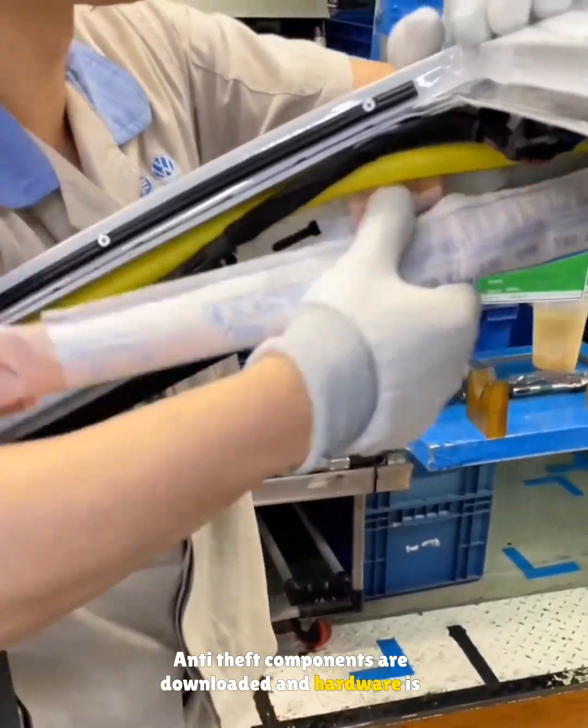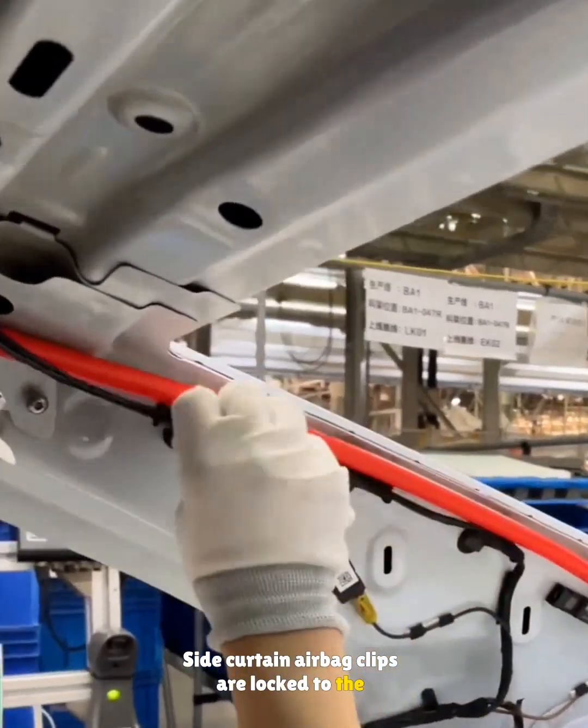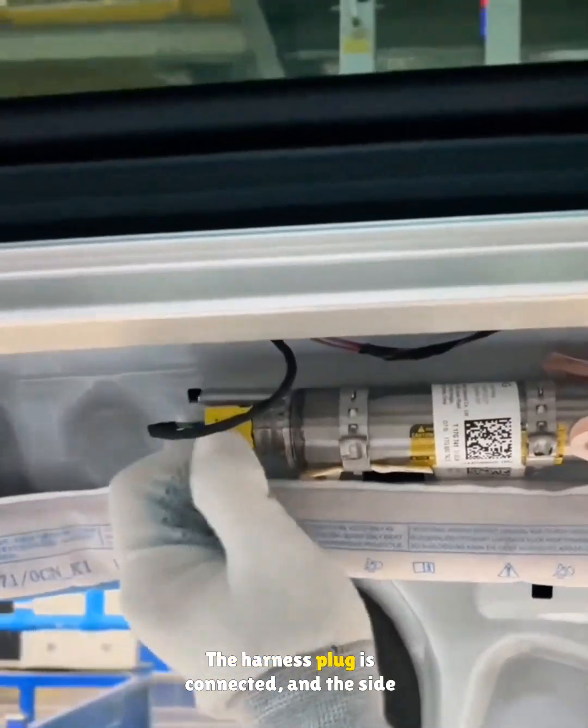Anti-theft components are downloaded and hardware is initialized. Side curtain airbag clips are locked to the A-pillar and the wiring clips into the C-pillar openings. A cordless driver secures the inflator bolts, and the harness plug is connected.